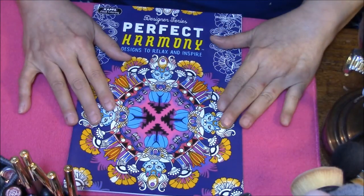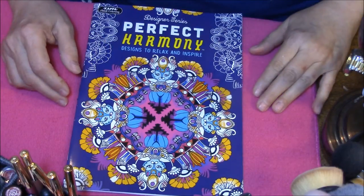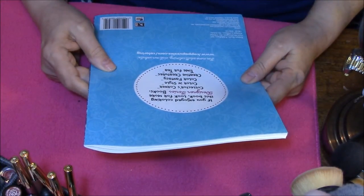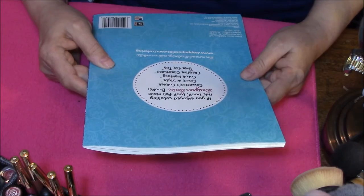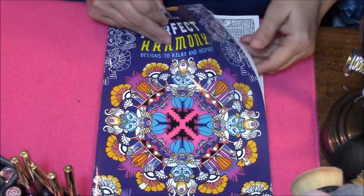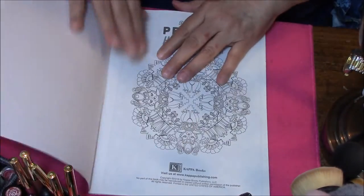So we are going to talk about these — these are Dollar Tree coloring books. This is the designer series, Perfect Harmony, Designs to Relax and Inspire. If you enjoyed coloring in this book, look for more designer series books: Collector's Corners, Colors and Style, Color Fantasy, Creative Creatures, and Time for Tea. Let's start looking here. There is the image on the front page that you can copy if you want.